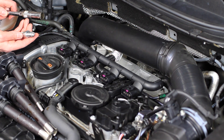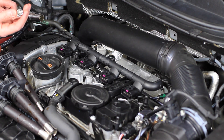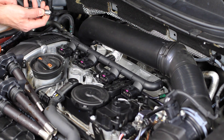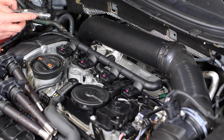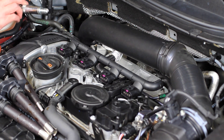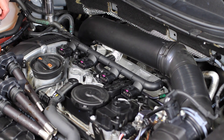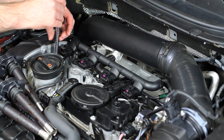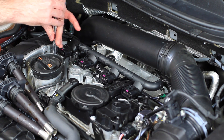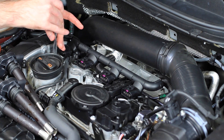When we're going to be installing these spark plugs on this engine, they already are pre-gapped as we talked about before. You install it in your spark plug socket and pop it in place. The spark plug socket has a rubber piece inside that retains the spark plug so you can turn it upside down and it doesn't fall out. When installing these in your engine, you set them in place, thread them in by hand, and wait for them to bottom out.